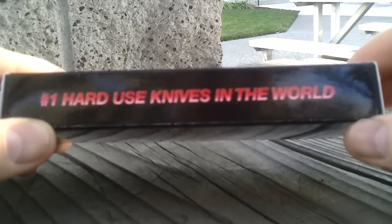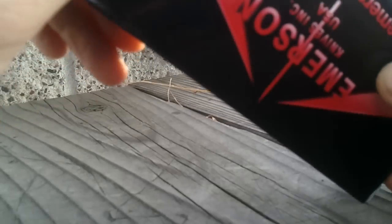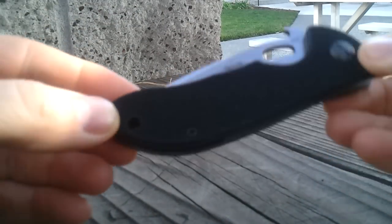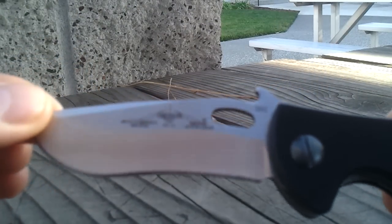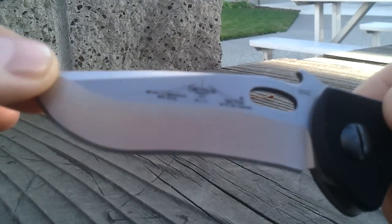It is Emerson Knives USA — the number one hard to use knives in the world ever made in the history of mankind, I think. Let's see which one it is. Here it is — number 92. This is an Emerson Micro Commander.